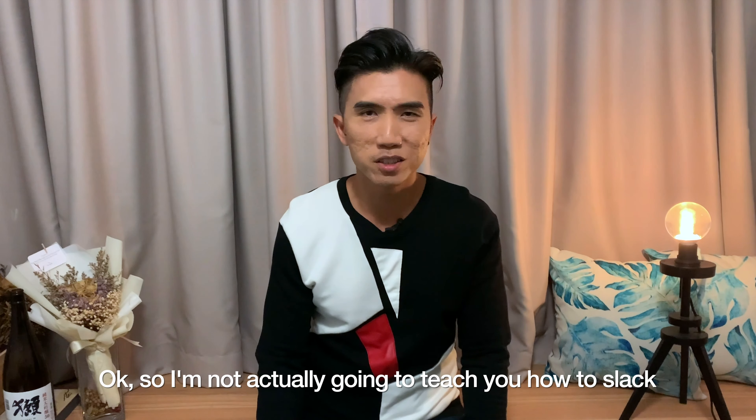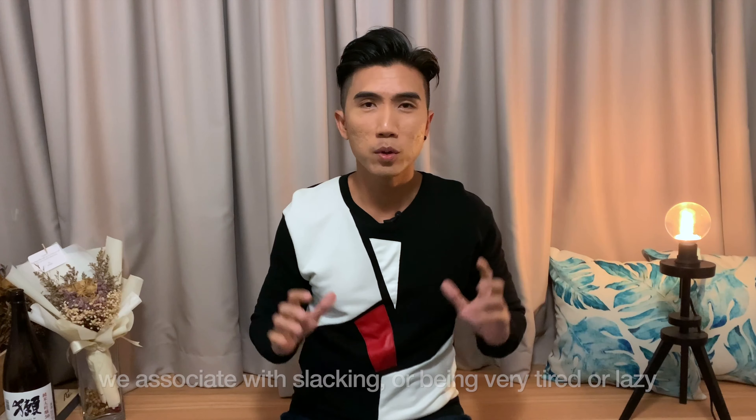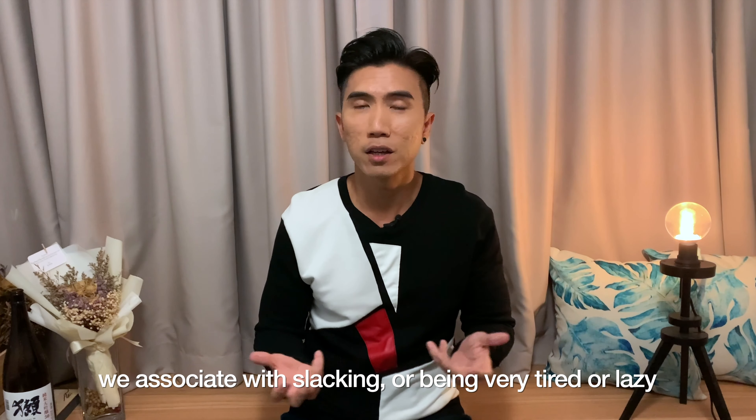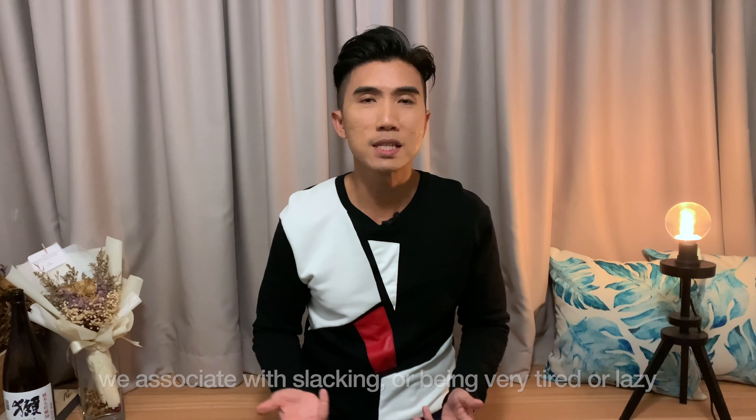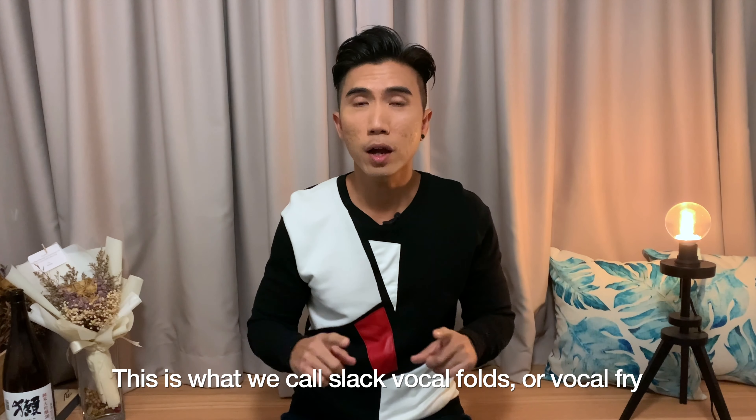Okay, so I'm not actually going to teach you how to slack. I'm going to actually teach you how to do a sound that we associate with slacking or being very tired or lazy. This is what we call slack vocal folds or vocal fry.